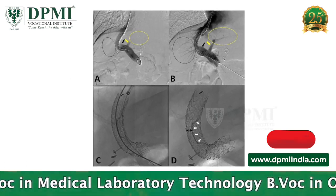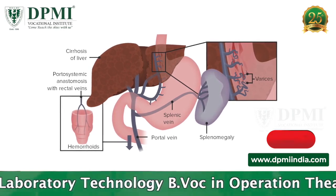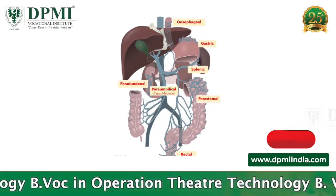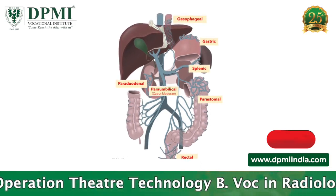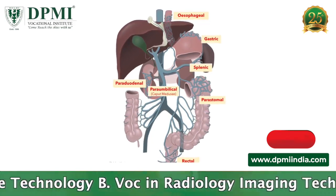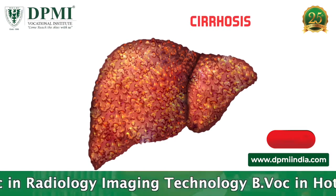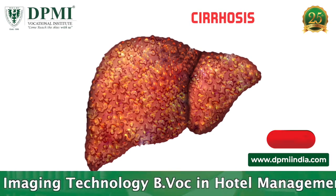A stent is then placed in this tunnel to keep the pathway open. Patients who typically need a TIPS have portal hypertension, meaning they have increased pressure in the portal vein system. This pressure buildup can cause blood to flow backward from the liver into the veins of the spleen, stomach, lower esophagus and intestines, causing enlarged vessels, bleeding, and the accumulation of fluid in the chest or abdomen. This condition is most commonly seen in adults, often as a result of chronic liver problems leading to cirrhosis, scarring of the liver.